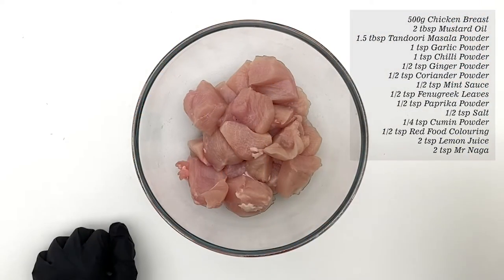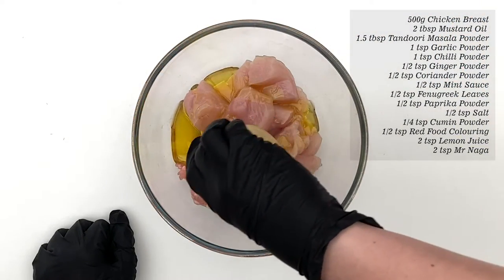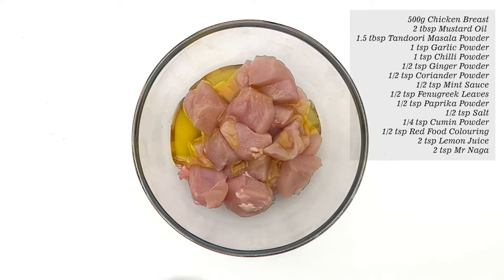I'm going to take two large chicken breasts, cut them into large chunks and place them in a bowl, then tip over mustard or vegetable oil.